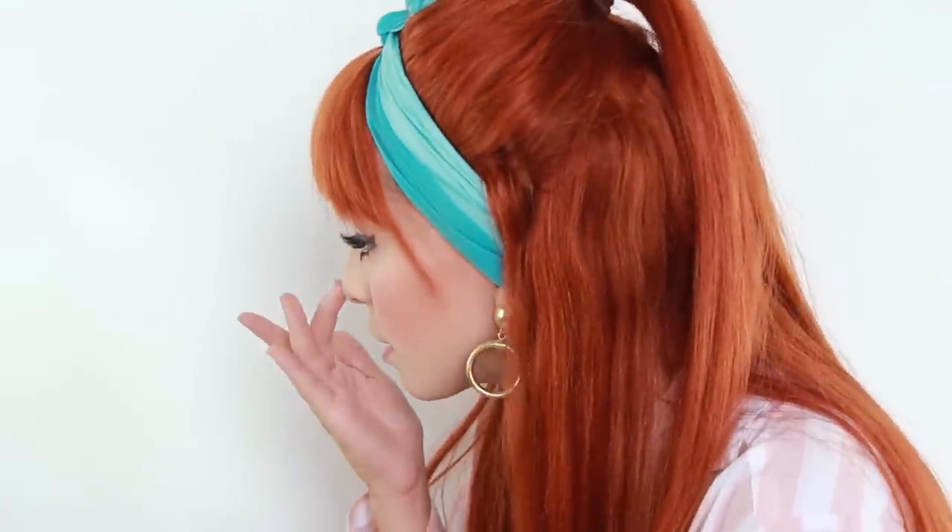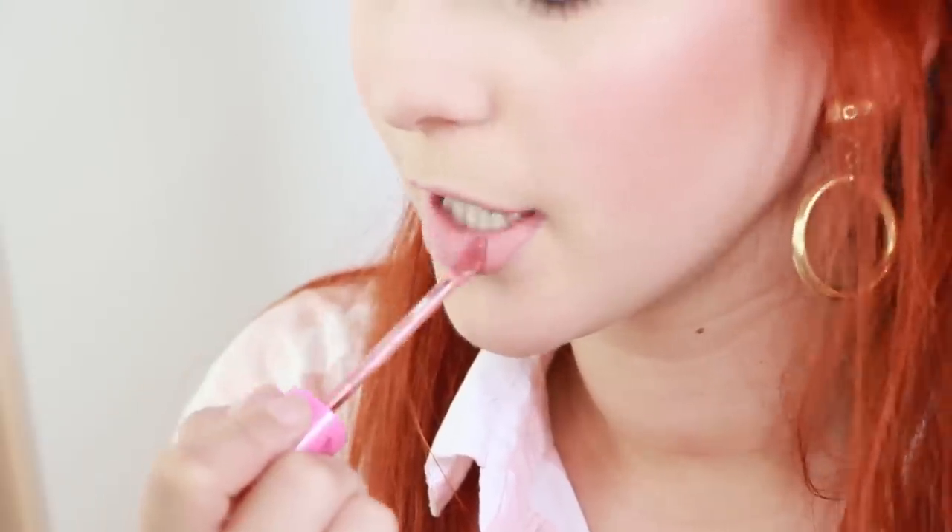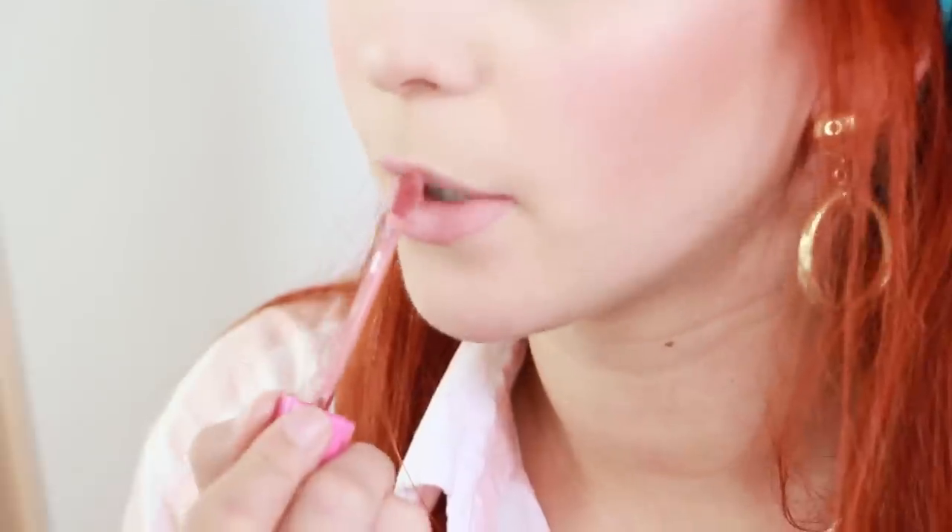I'm just using the highlighter on the nose and the other side. For the lips, I'm using a light peach, and that was a very popular color in combination with the eye makeup we did today.